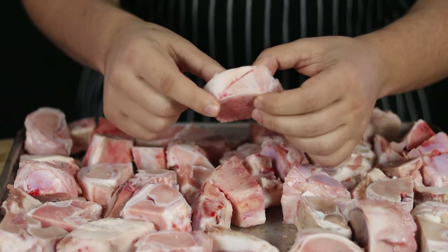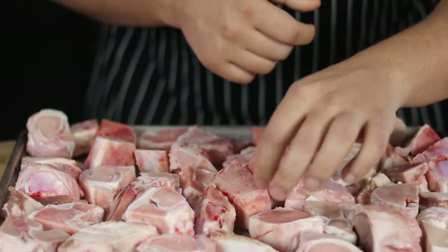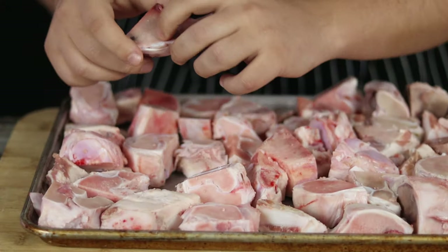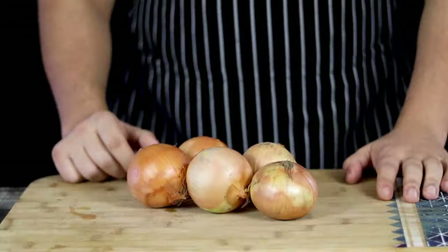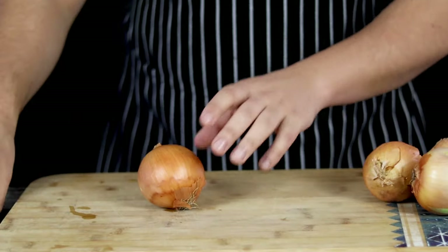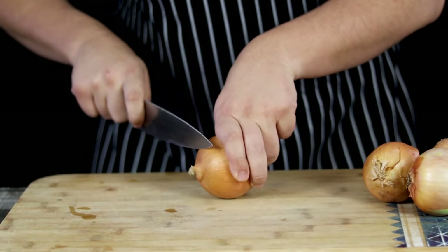If you want to make really good demi-glace, you need to make very good brown stock. I got 8 pounds of veal bones. You want to get bones with some fat, meat, bone marrow and tendons. Place them into the sheet pan and roast them in a preheated 450 degrees Fahrenheit oven for 1 hour.